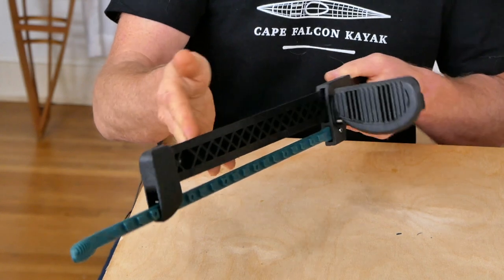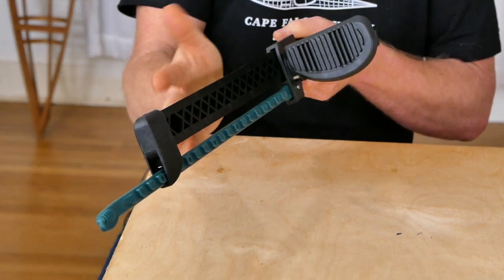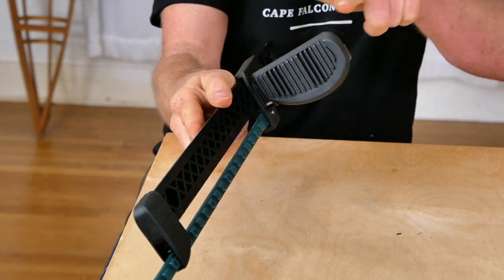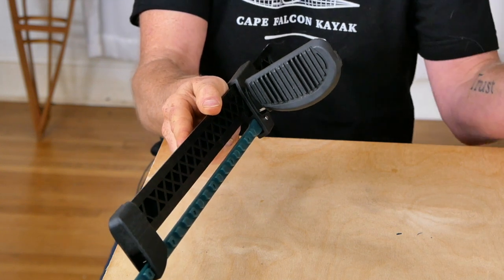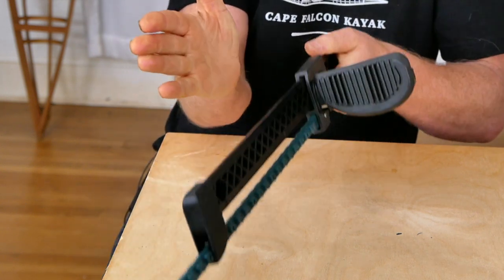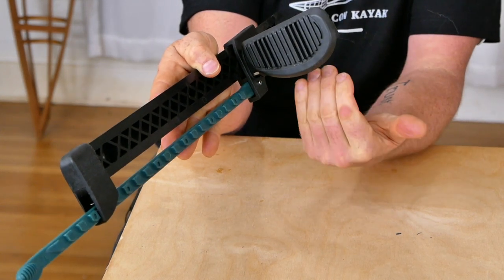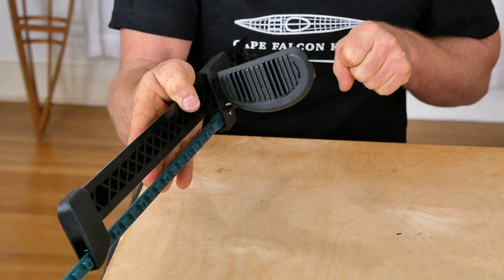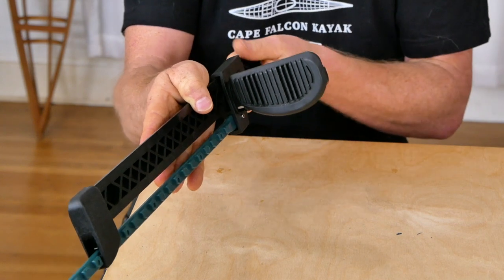This is actually a very well constructed foot brace, but it creates some functional issues in our applications. Because this toe pad sticks out perpendicular from the track and is much longer than any of the other toe pads, if you mount this higher on the gunnels in one of my modern kayaks your toes are going to be sitting somewhere below it, and this longer toe pad is going to interfere with sliding your float bags and gear bags in and out of the front of the kayak.